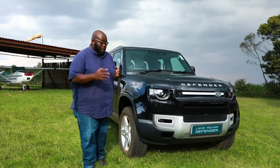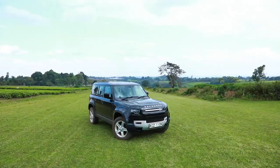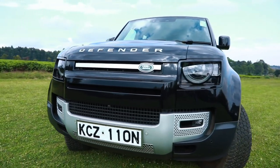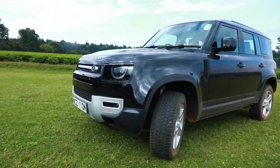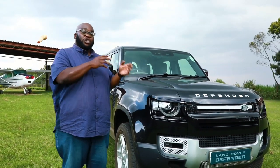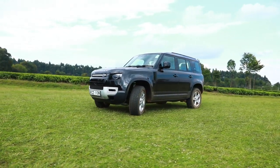We start this review by identifying the key elements that make a Land Rover a Land Rover: floating roofline, clamshell bonnet, circular headlamps, and of course the logo emblazoned on the grille, signifying the pedigree this brand has had for over 70 years. This brand new Defender has not strayed away from the original, but the interpretation is different — geared towards the 21st century explorer.